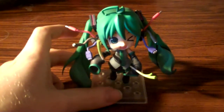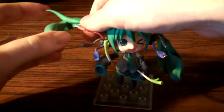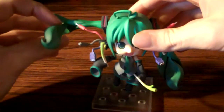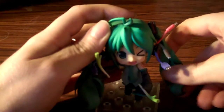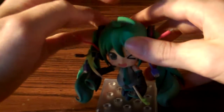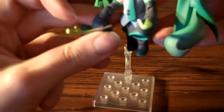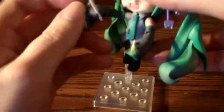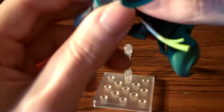Here's the Nendoroid. There's a lot of stuff you can do with it. The pigtails are poseable in multiple ways, and this little thing moves too. Her arms can move in many ways as well, and she has some sort of joint on her hip.